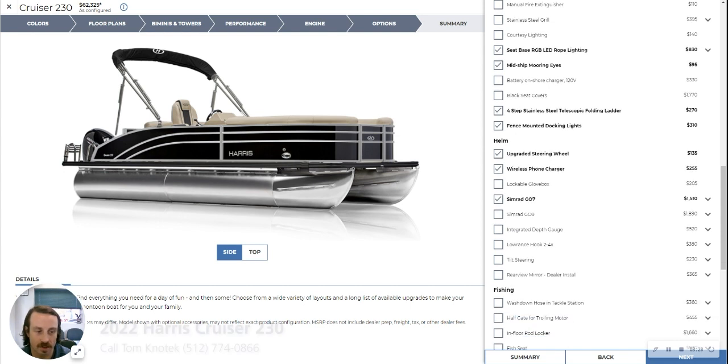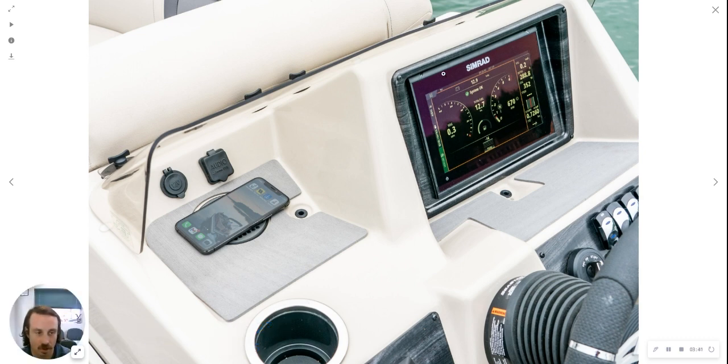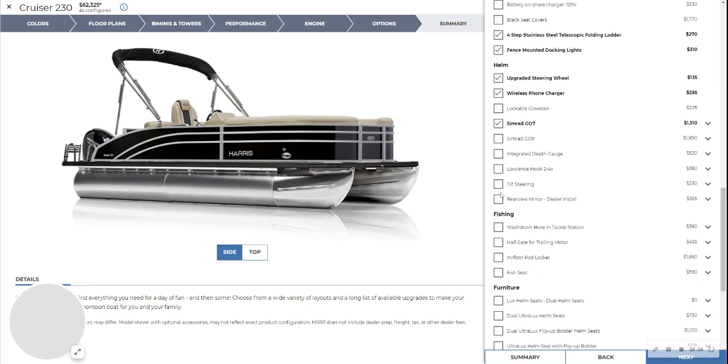We've gone with the upgraded steering wheel, a wireless phone charger, and the SIMRAD GO 7. Here's your 7-inch screen with all your instrumentation — it comes with a little cover for the screen. The wireless charger is right here, and this one also has the stainless steel cup holder at the helm.